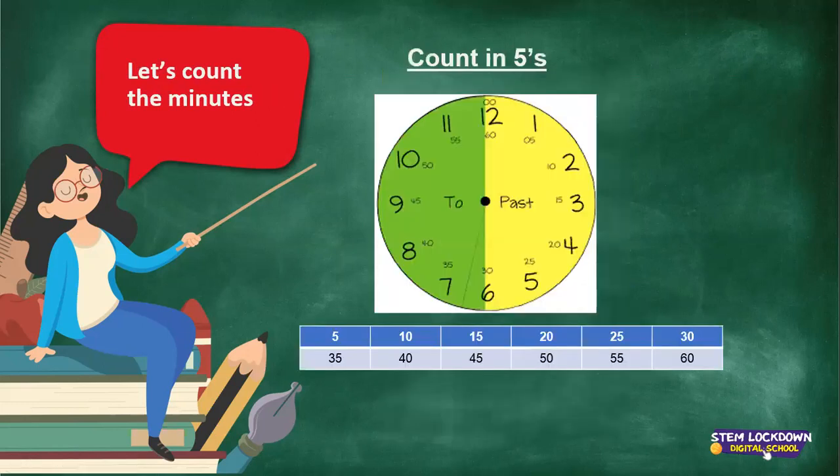Let's count the minutes. Counting the minutes is to count in fives. Let's practice counting in fives: 5, 10, 15, 20, 25, 30, 35, 40, 45, 50, 55, 60. That's our clock.